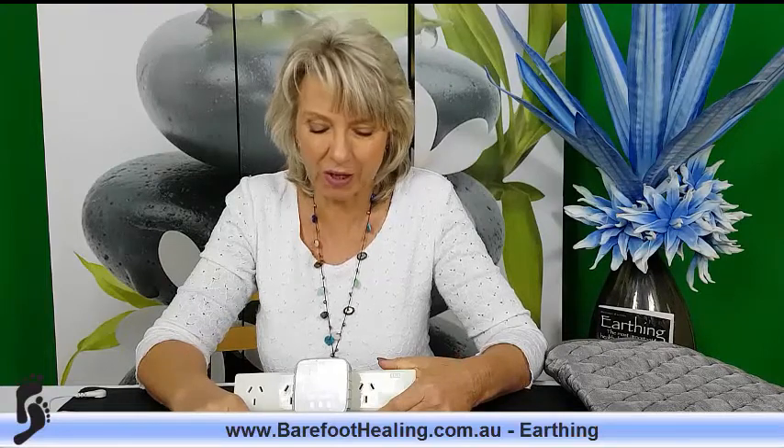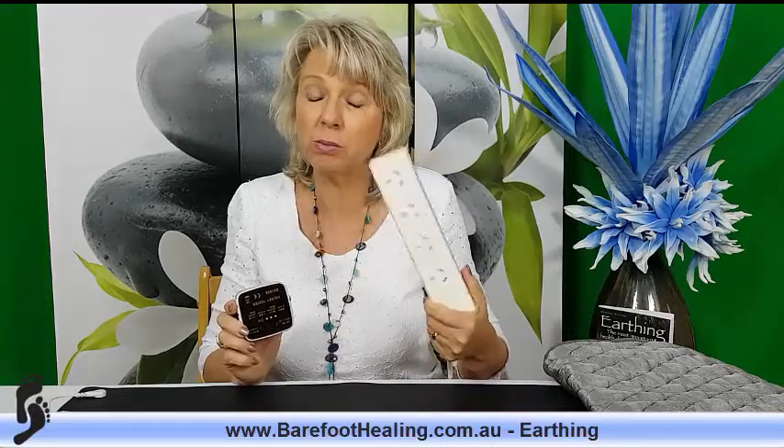If you get an error, basically don't use that power point or power board. If it happens throughout the whole house, unfortunately you'll need to use a dedicated ground rod that we can supply — it runs under your door or window into the earth. But if that happens, I would certainly get an electrician out to check your wiring, because in the long run it could damage other electrical appliances or even harm you. So it's a useful little tool to have.